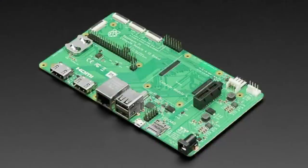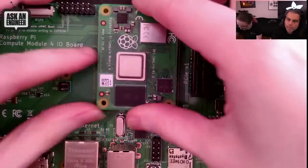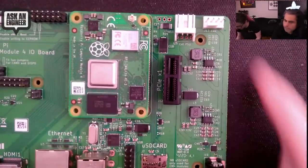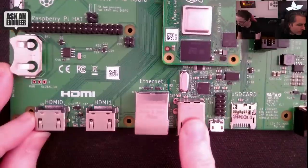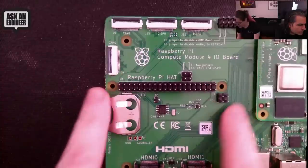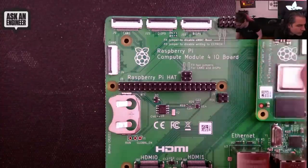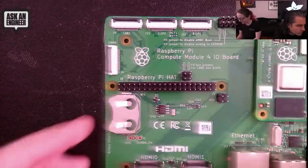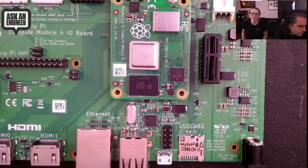Here's the compute module plugged in on the overhead. It's got these nice little sockets so you can plug it in right here. There's PCIe, power supply, fan controller, DC input — I think up to 12 volts — micro SD card, two USB, Ethernet, two HDMI, real-time clock, standard Raspberry Pi HAT 2x20 header, two camera ports, two display ports, and a configuration jumper. The PCIe is especially cool — I didn't even know that was available.